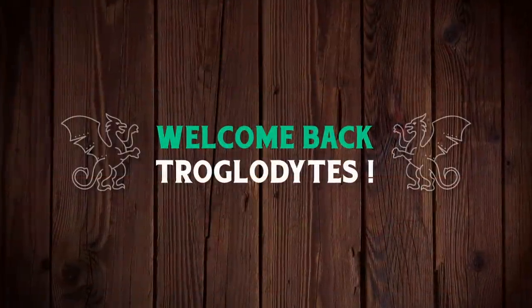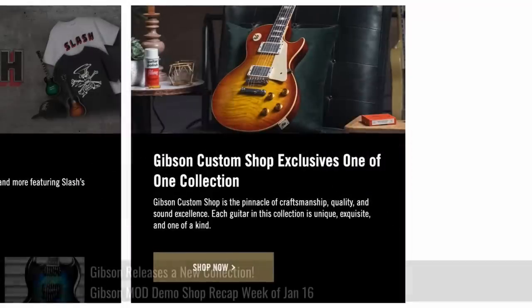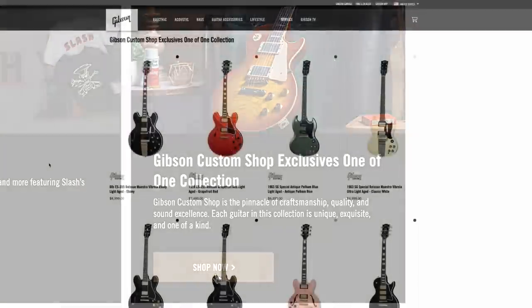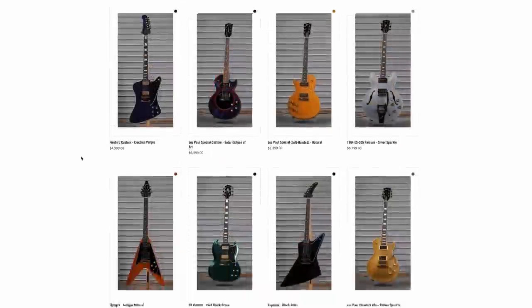Welcome back troglodytes to your daily dose of guitar information, the Trogly's Guitar Show. It's time for that weekly mod collection demo shop update. Last week we talked about how they also have a custom shop exclusives one-of-one collection, but it appears to be all the same stuff, just in a slightly different order. So we'll check with them again next week, but let's get into this week's offerings.